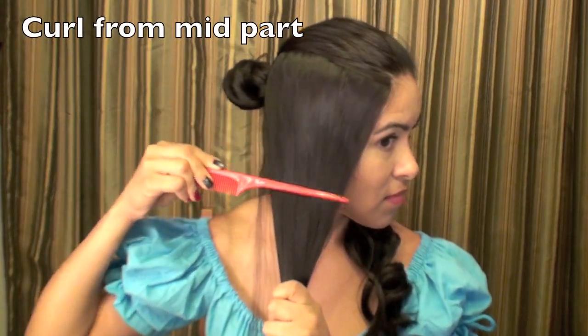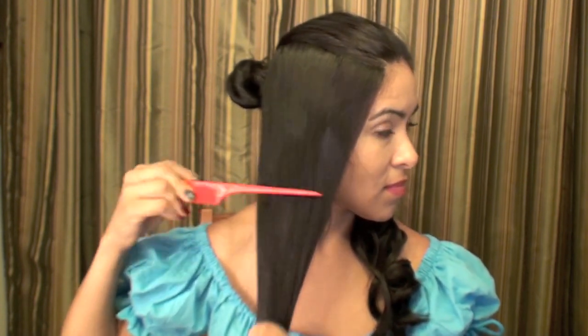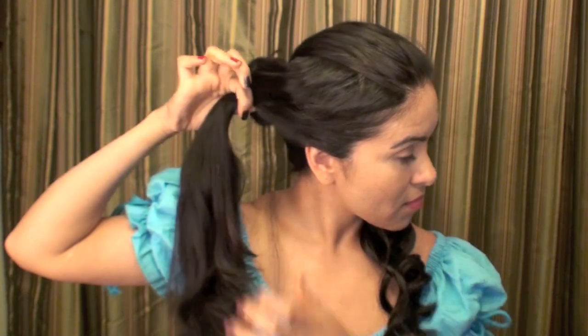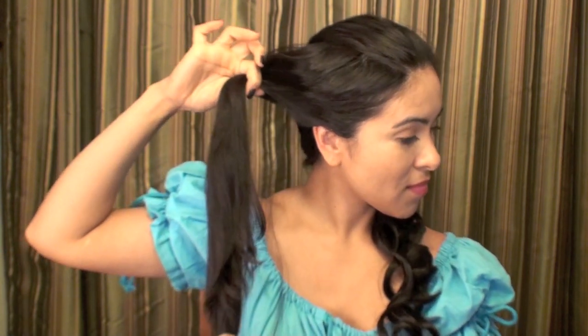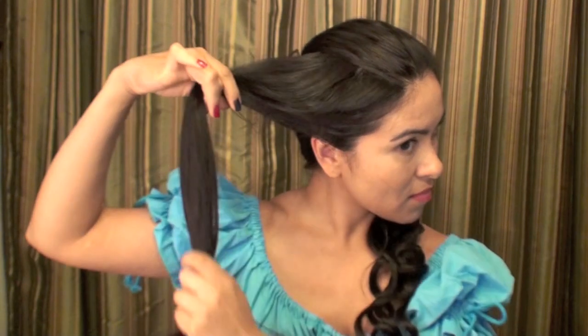So this is what the bottom section of the hair is going to look like. Then I'm going to curl from the mid part of the hair section on the side. I'm working on the side section because this hair is going to fall back, and I want this half to have all the curls with the top part nice and straight.